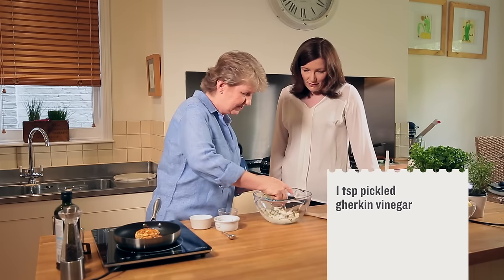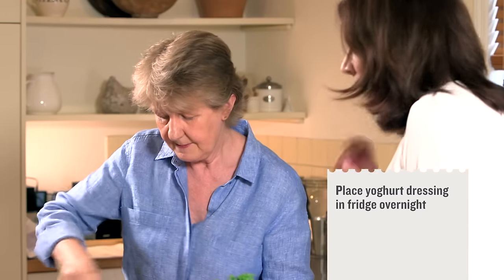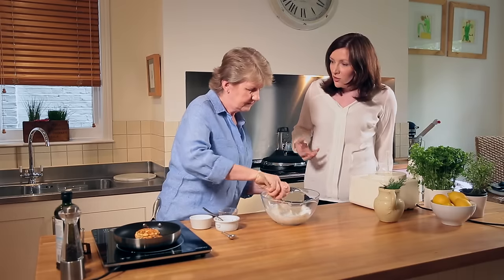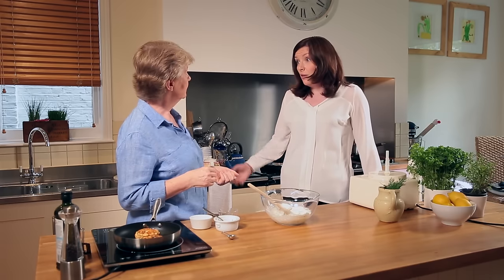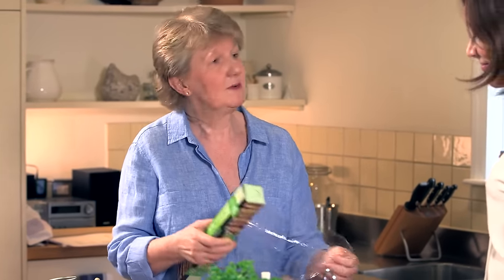I also add in just a little bit of the pickling vinegar — just about a teaspoonful. The most important thing is to leave it in the fridge overnight. Mixing the low-fat yogurt with the mayonnaise is a good tip generally — if you're using mayonnaise it will give you a lower fat content than even the reduced-fat version alone. I'm just going to cover it with cling film and put it in the fridge overnight.